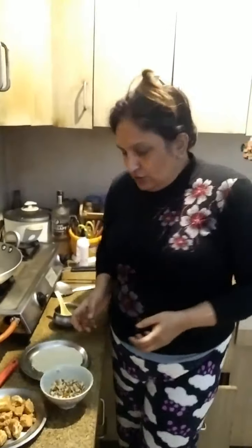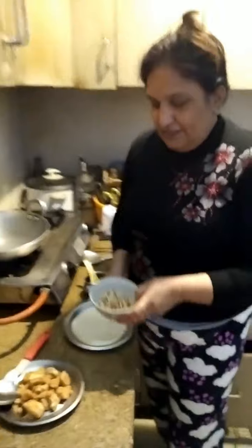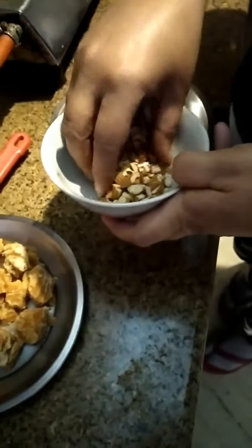Hello friends! Today I am going to tell you a very traditional Indian sweet recipe called tilka laddu — a sweet dish made with jaggery and sesame seeds. We also put in some dry fruits. Today I have sesame seeds, some chopped almonds, and jaggery.